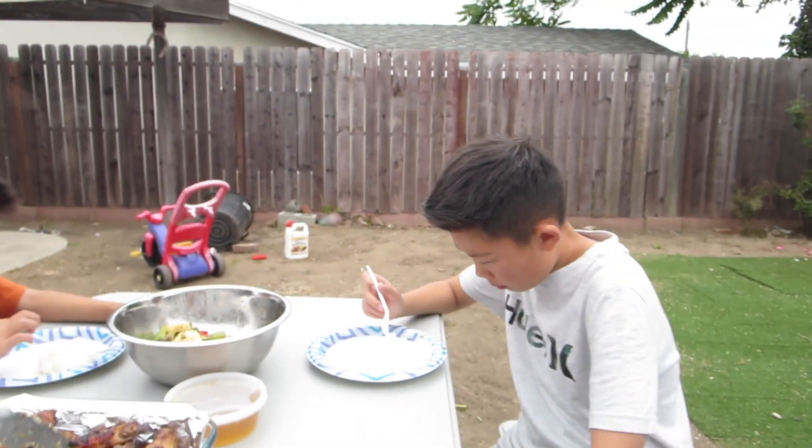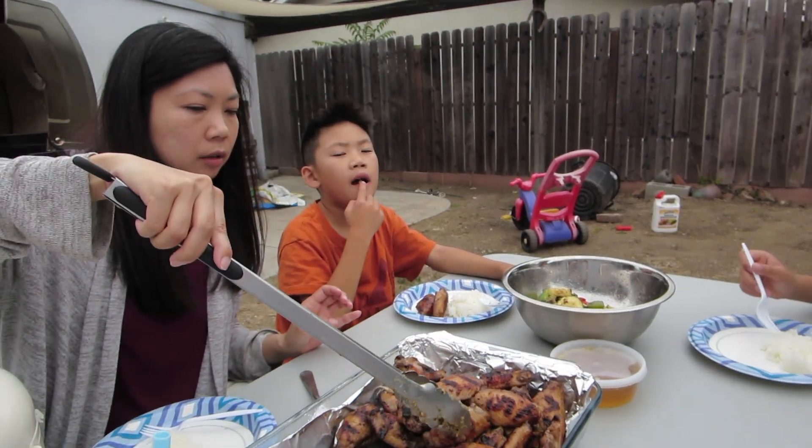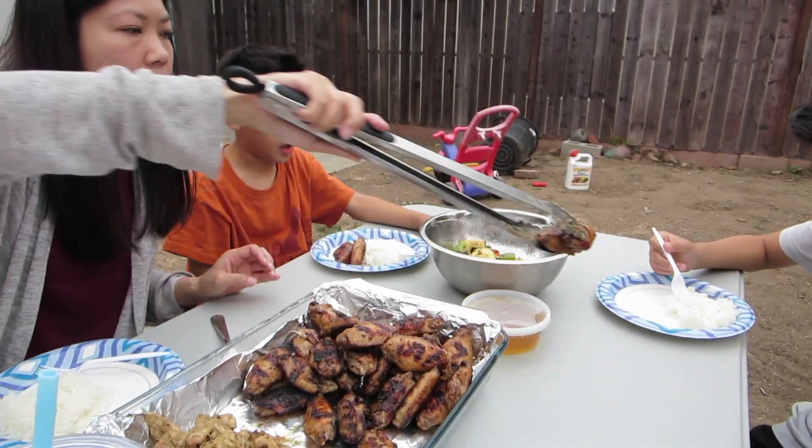Another backyard barbecue, eating outside on our new table. Hopefully it's good, guys. Don't know.